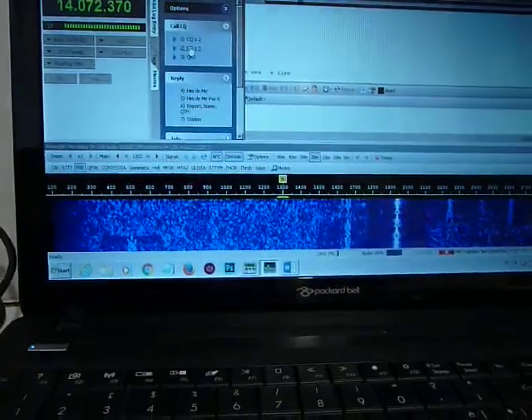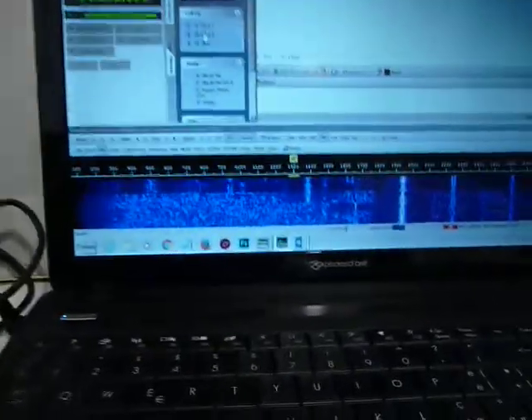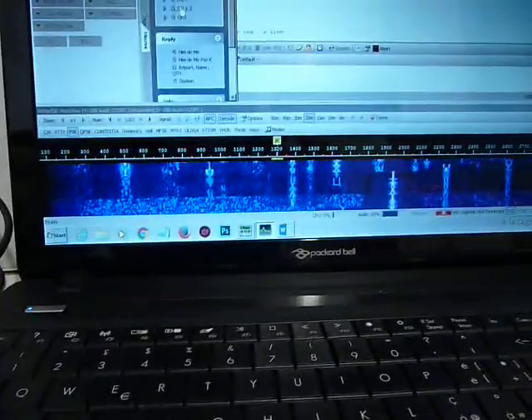Now I switch on again the X-Face. I will show you directly. And again the signals are very clean.